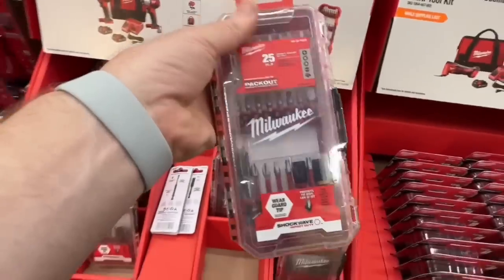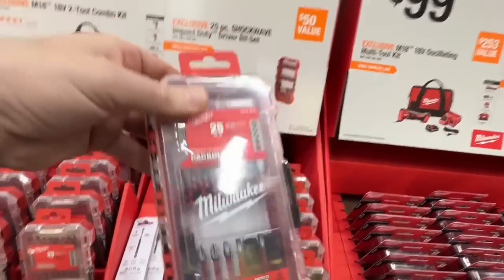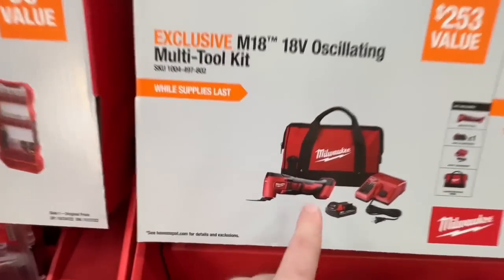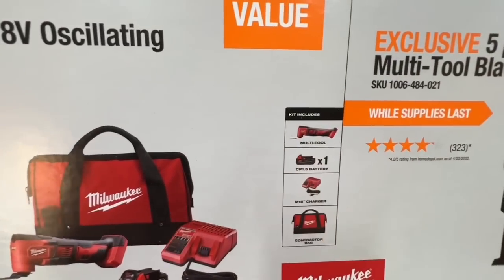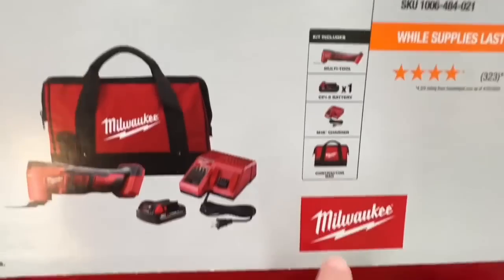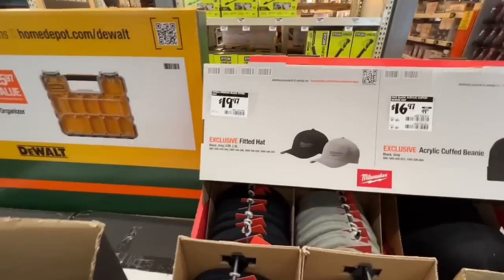$99 for the entire M18 oscillating multi-tool kit — brushed, not Fuel, but includes a 1.5 amp-hour battery, M18 charger, and contractor bag. Milwaukee also has some merch: $19.97 for a fitted hat in gray or black, and $16.97 for an acrylic cuff beanie.